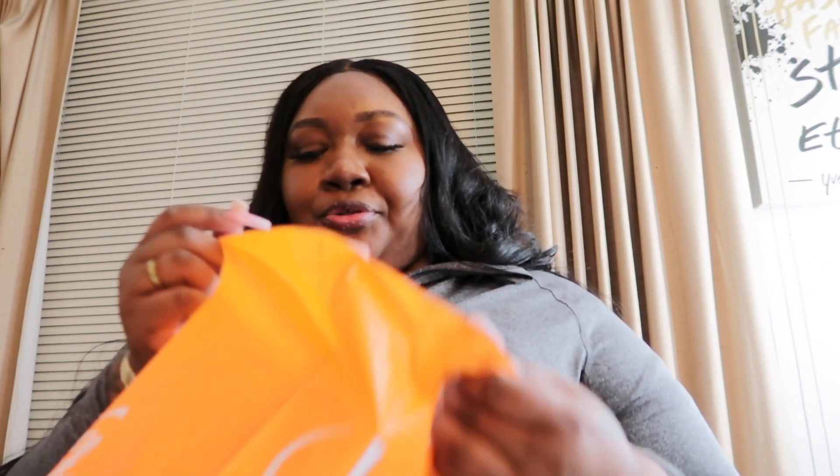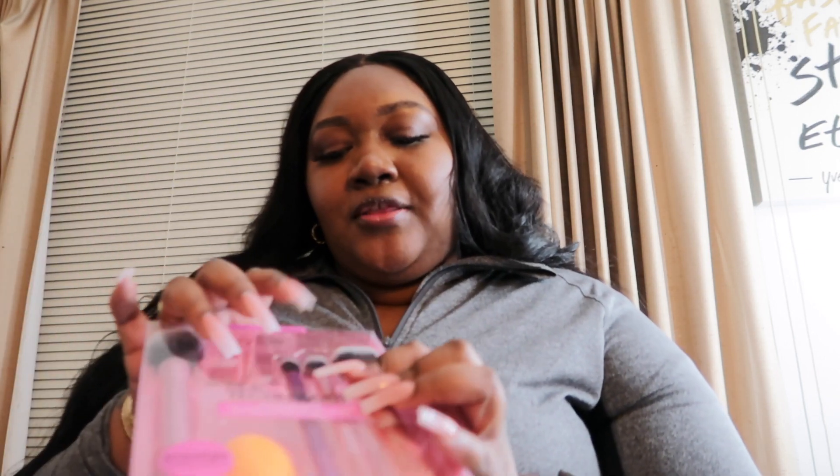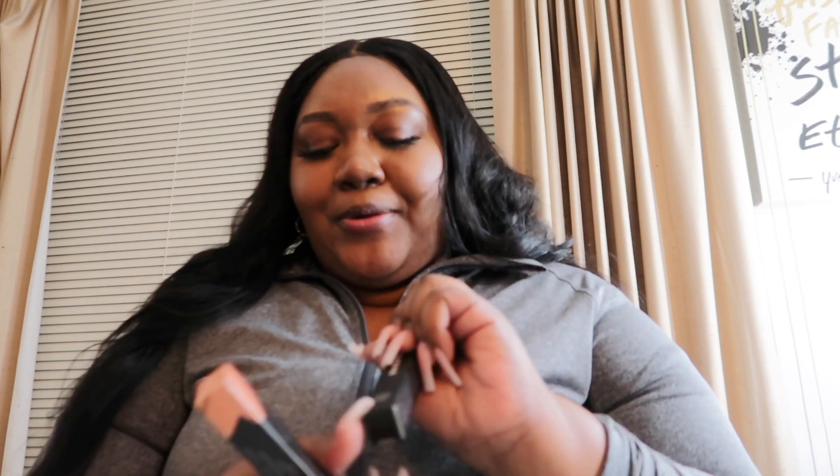Fun fact — I haven't been in Ulta in so long. Oh my god, I was in there trying to shop, trying not to get overwhelmed. I wanted these Real Techniques brushes — they were $19.99. I was really wanting two specific brushes but I decided to get the whole pack for $19.99 instead of just getting one. I also wanted the sponge, so I got that. And I re-upped on my Morphe lip gloss in Free Bird — this is my favorite favorite favorite lip gloss.